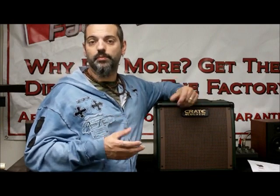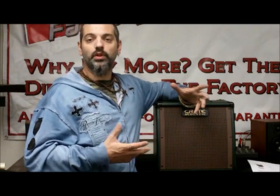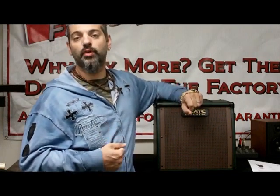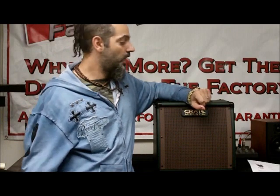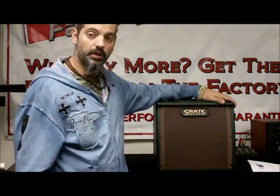An acoustic amp is voiced similarly to a PA system, as opposed to a guitar amp which is really made to pull that tone from the electric guitar and replicate it. So an acoustic amp really gives you the full range of tone from your acoustic guitar in layman's terms. With that being said, the Crate CA-15 is a really great acoustic amp.